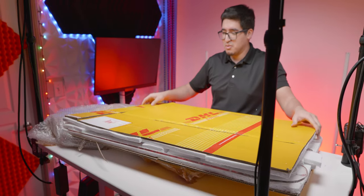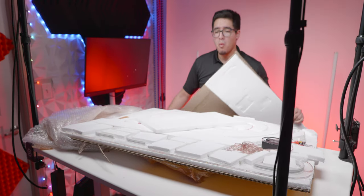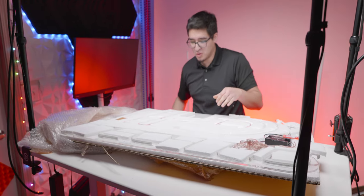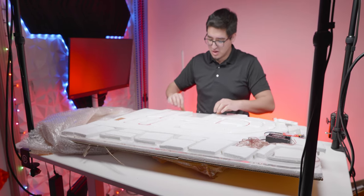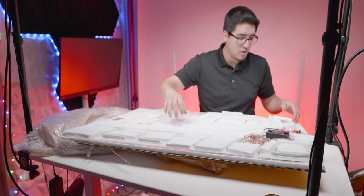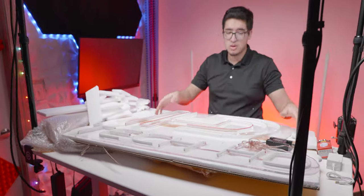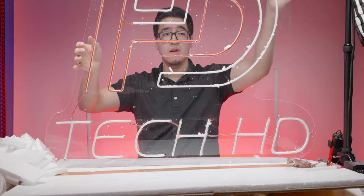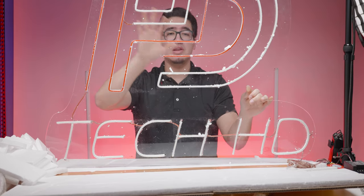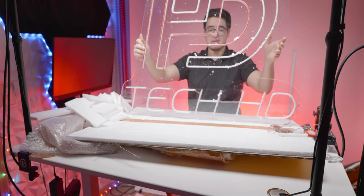Alright, this is all over the place, but moment of truth — let's see what we got. Oh, I see it! Oh this looks so cool! There's so much styrofoam everywhere. Look at that beautiful panel! Let me see if I can get you guys a better look. Look at that — it's not even in the full frame but we got Tech HD right there!